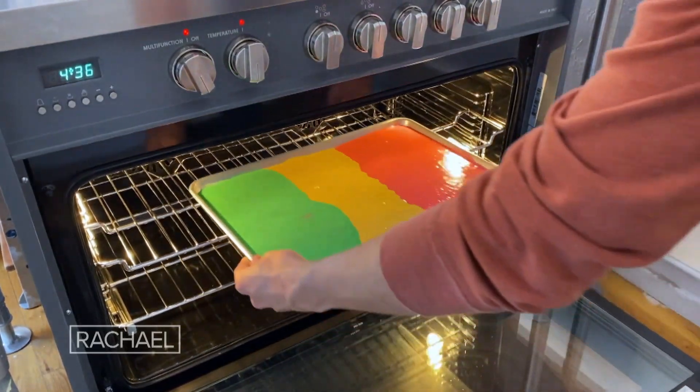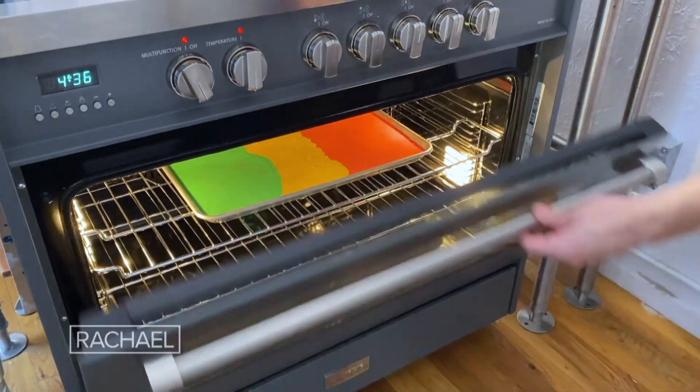We have our oven set to 350 degrees. This is gonna bake for about 20 minutes.